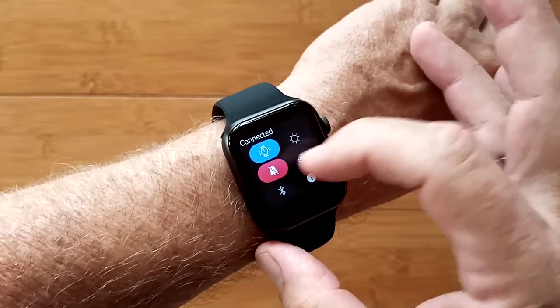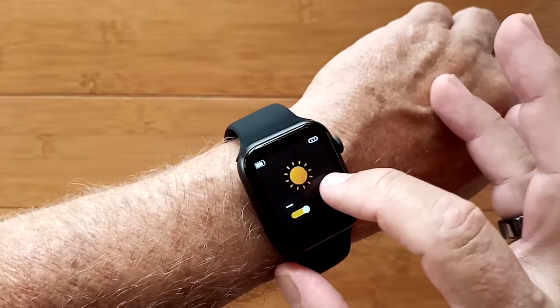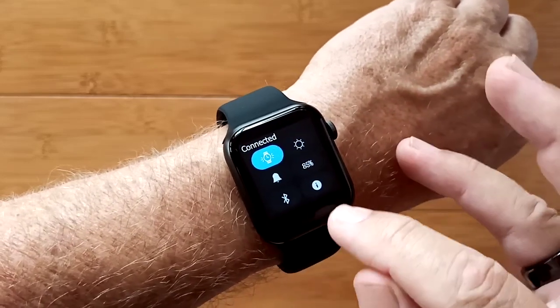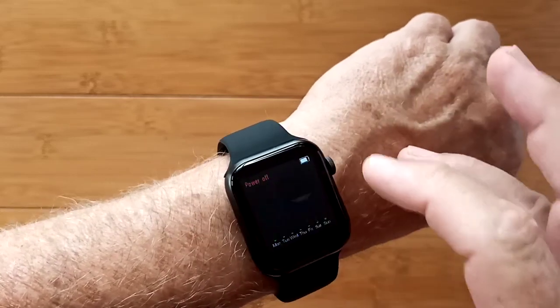You've got a few different things you can select here: putting it in silent mode, raise your wrist to see the time, overall brightness over a small range, Bluetooth connection, information, your power level, and alarm settings. There's also a music player built in.